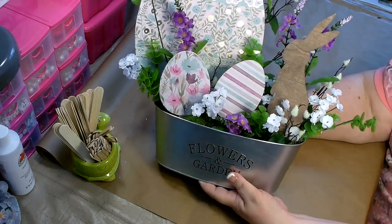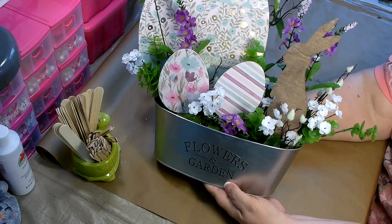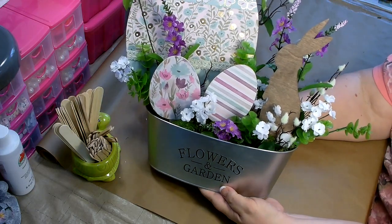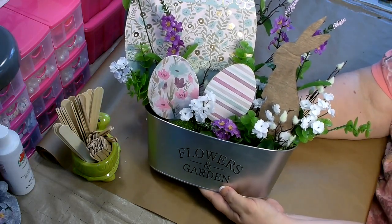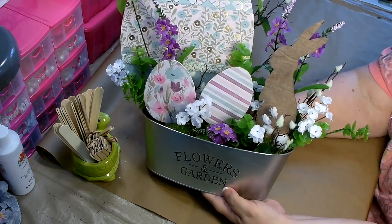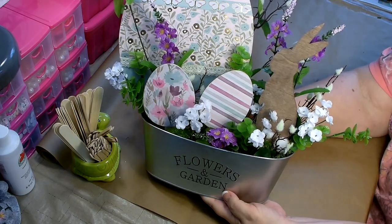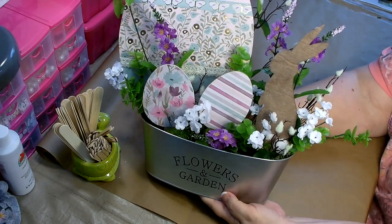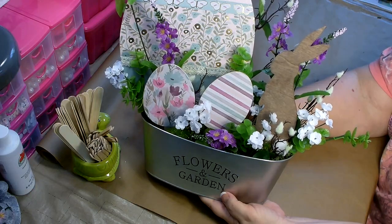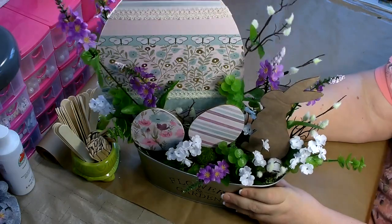Alrighty, we're all done! Doesn't that look beautiful? I really love all the colors and how it came together. I hope you liked this craft — if you did, please give me a big thumbs up. And if you haven't already, please make sure to subscribe to my channel. I do upload new content several times a week. Thank you so much for stopping by. I hope you have a great day and I'll catch you next time. Bye!